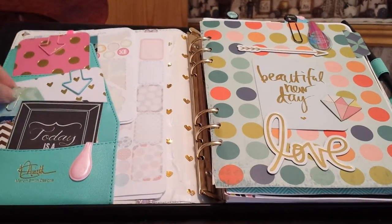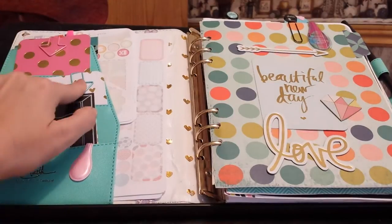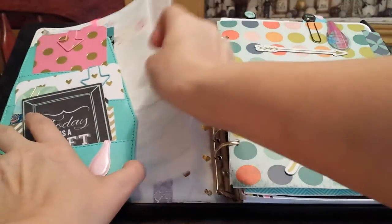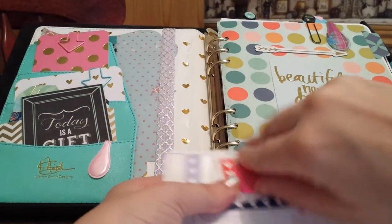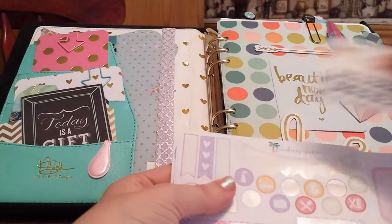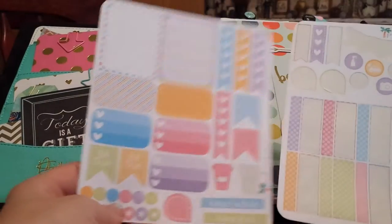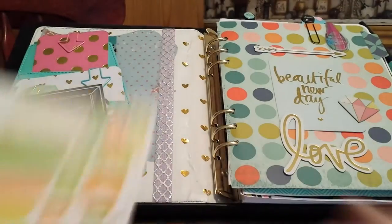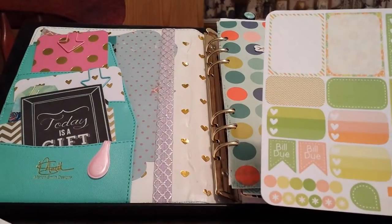Inside I have washi, journaling cards, paper clips. Then in here I have some stickers and an Ollie clip — this is from Ollie Block on Etsy. Here are some little sample stickers from Paradise Papery — this was one set on Etsy, and this is another set. These are recent purchases.